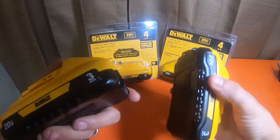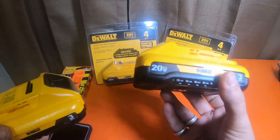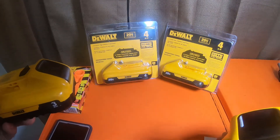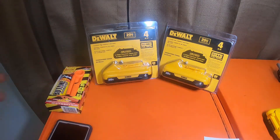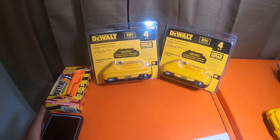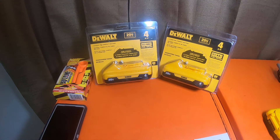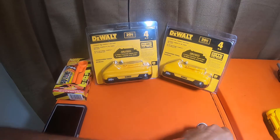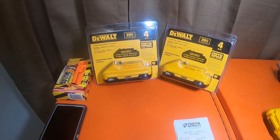I do have two of the 3 amp hour compacts — I actually got these free in charger kits. They came with one of these batteries and a 2 amp charger, and I got it free when I bought a DeWalt tool at Lowe's a little while back. I wanted to bring this to your attention — since Tractor Supply is doing a makeover for the power tool section, you can always talk to the manager. They may possibly give you a discount.